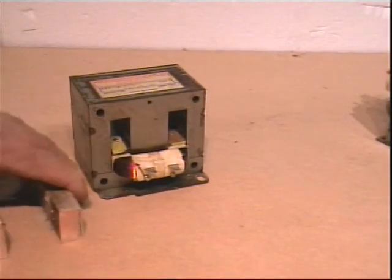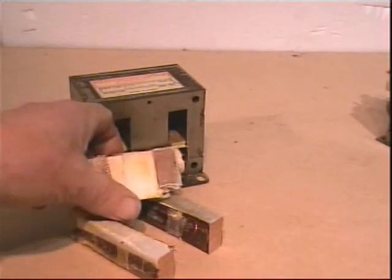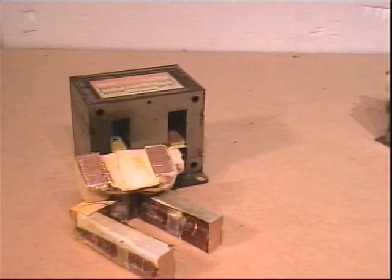This is the secondary that we drove out. There is not much you can do with this, but copper is at an all time high in scrap value and is currently worth 2,100 pounds per tonne.